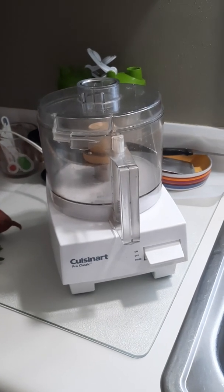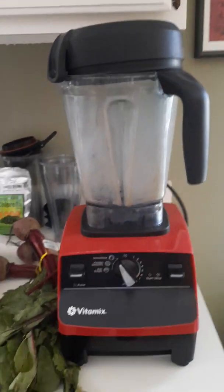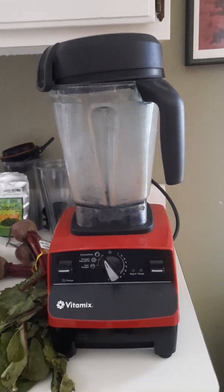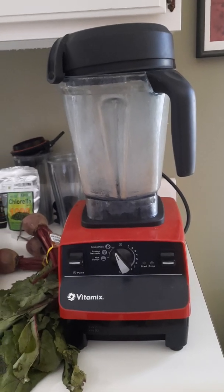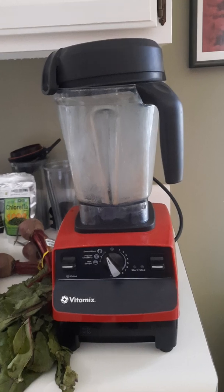I plan on using two different kitchen tools: my food processor and my Vitamix. I'm going to see which one works better and report back after I start getting this done. I haven't done this before, but it's something I've been learning in a course I've been taking.